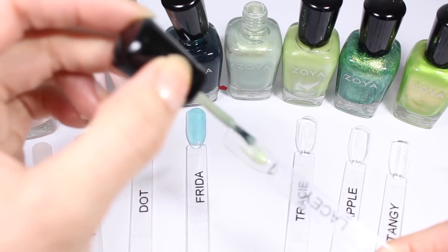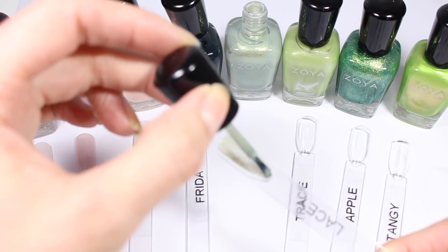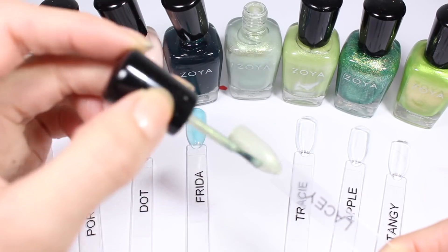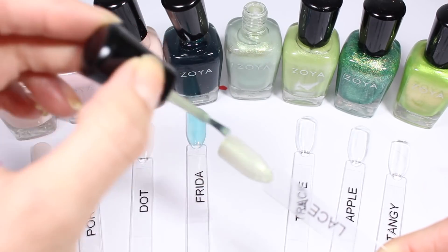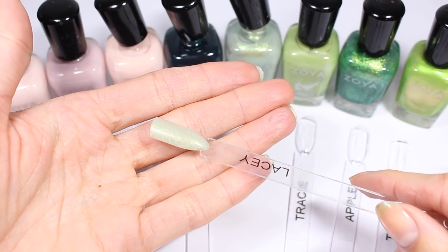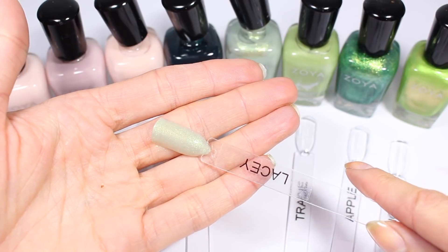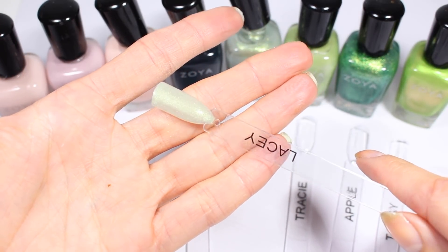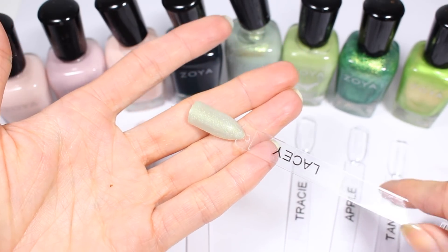Here is Lacey and I think this is described as a micro shimmer — that's how they describe the finish on this one. It's looking much more gold on the nail than I expected. It's not quite as green; it has a lot of gold. It's very pretty, actually. I think I really like it.